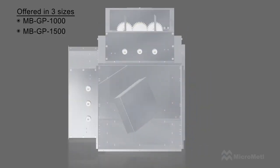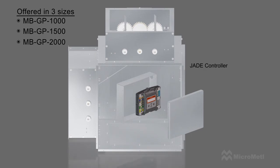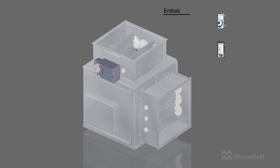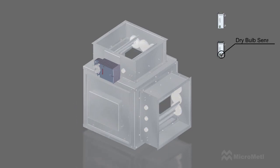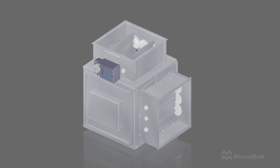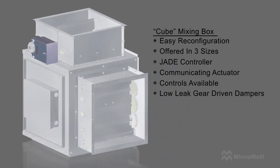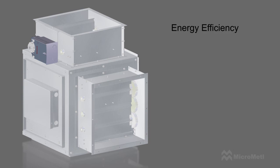The Cube is offered in three sizes and comes standard with the Jade Controller, a direct coupled communicating actuator, a choice of enthalpy or adjustable dry bulb control sensors, and low-leak gear-driven dampers. The combination of these components in the mixing box provides significant energy efficiency and savings.